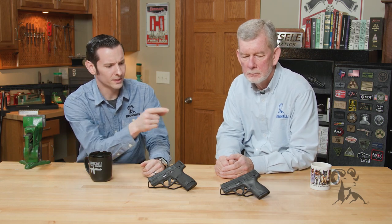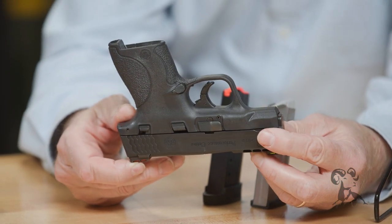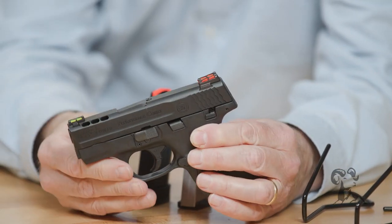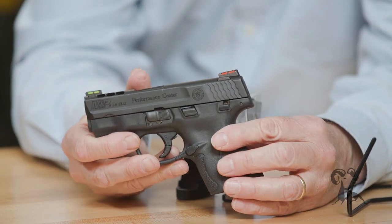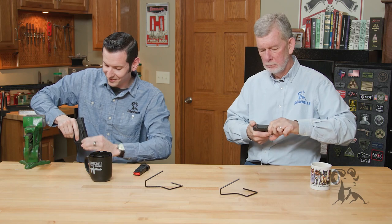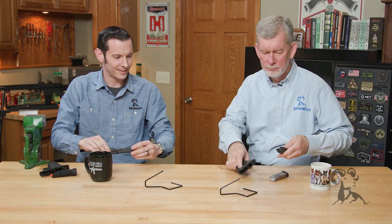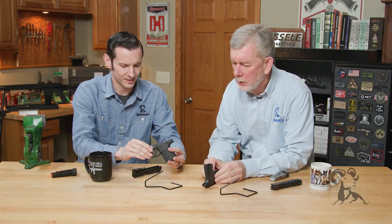And if you wanted to field strip that one, Steve, we can actually take a gander inside here. Is it okay if I cheat and use the Glock method of disassembly? Whatever tickles your fancy, Steve. Alright, we'll start with the frames here.